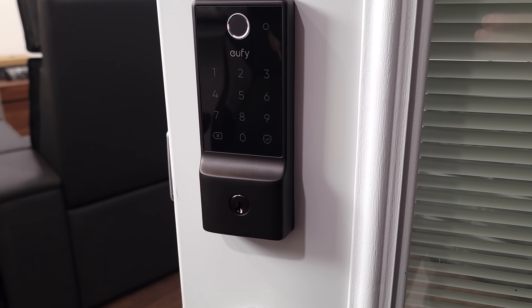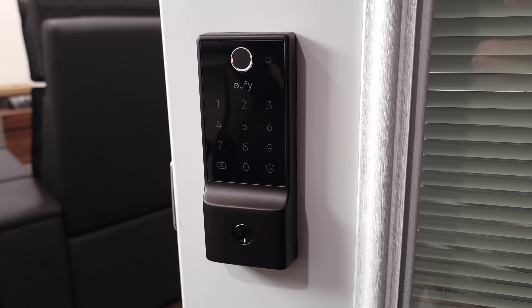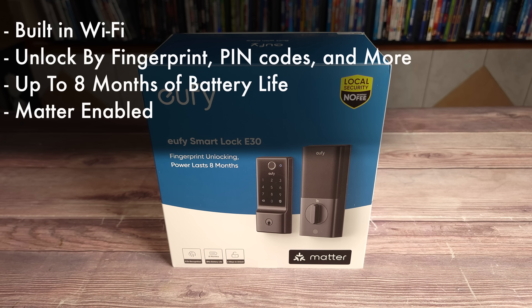This is the eufy Smart Lock E30. Taking a look at some of the specs: it has built-in Wi-Fi, can be unlocked by fingerprints, pin codes, and more, up to eight months of battery life, and last but not least this lock is Matter-enabled, which allows you to use it with Apple Home, Google Home, Alexa, and more.